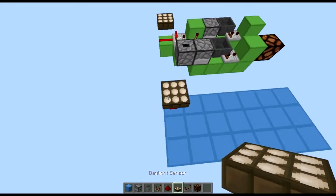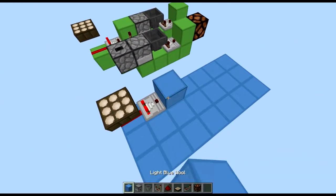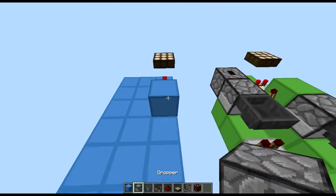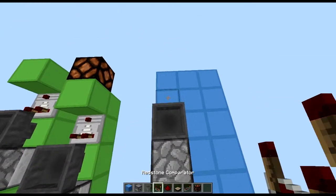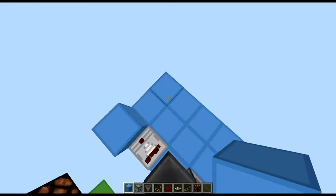Then you're going to place a daylight sensor on top of it, and a comparator taking output from there, with a block running into it. Then what you want to do is place a dropper there, dropper there, and hopper there, with a comparator, with a block, with a repeater.